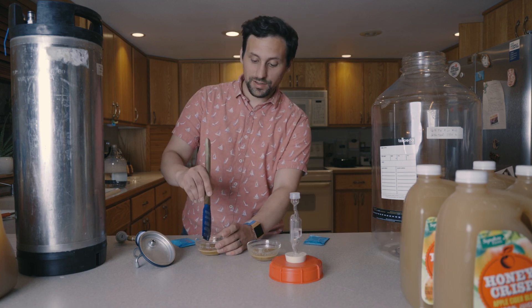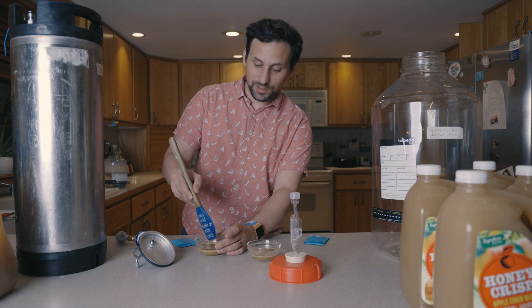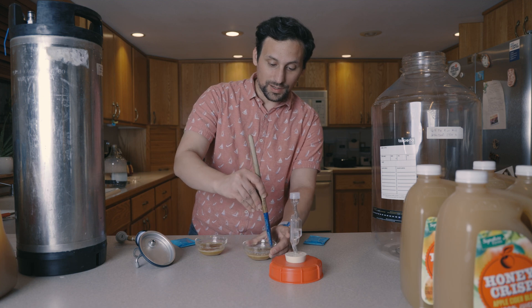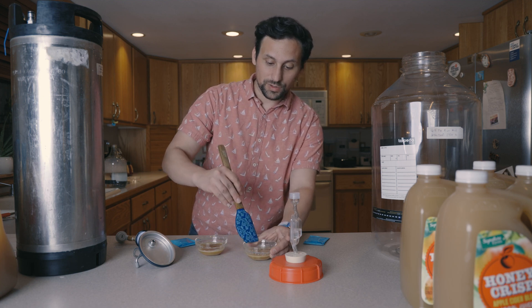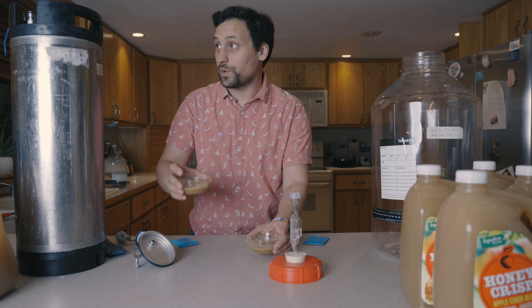We have our sanitized spoon and we're just mixing everything around to make sure the citric acid and Fermato are nicely and evenly combined. Then we're going to go ahead and dump these both into our fermenters.